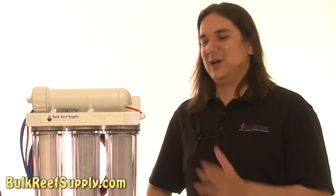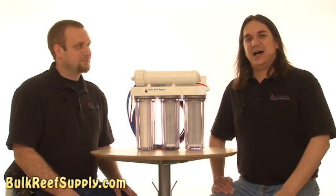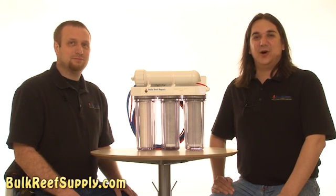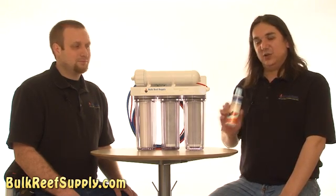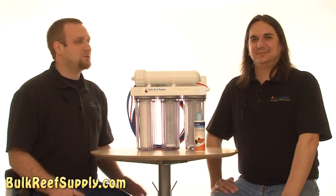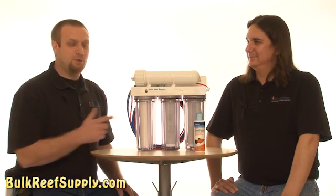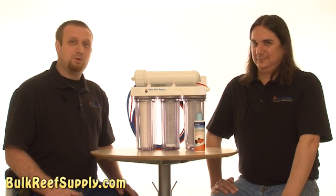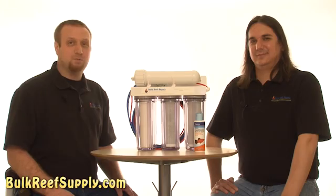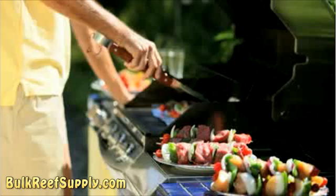In today's episode we're going to focus on why most reefers use RODI water. When I first started the hobby I got my RO system right away because I was lucky enough to find some quality advice when setting up my tank. Otherwise I probably would have been using a dechlorinator like this one because I wouldn't have known any better. I did waste a lot of time running back and forth to the fish store to get my water, which ended up being a pretty big pain, especially on a day where a barbecue sounded much better than a water change.